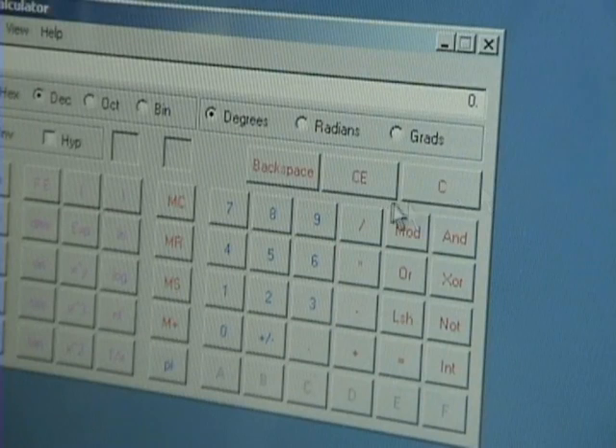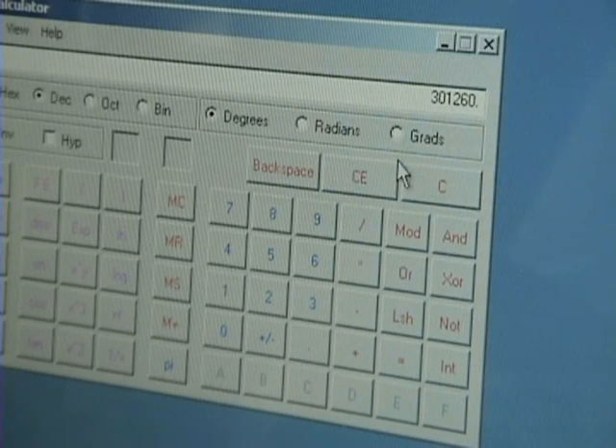It is over 300,000 RPM — calculate it yourself. Here are the calculations: we had 5.021 kilohertz. One hertz equals one cycle per second, so to get RPM I take that number and multiply by 60. That gives 301,260 RPM.